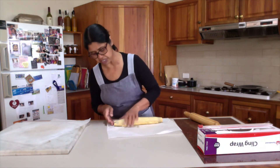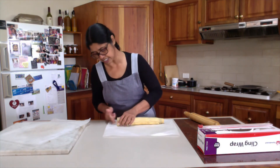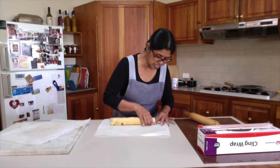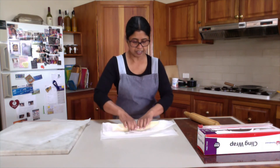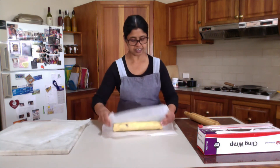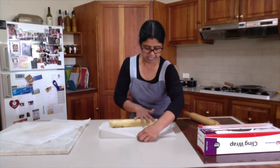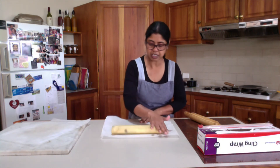There should be no gap there. For the two ends, use your fingertips to tuck them in inside and make them even, so that when you cut before baking you will get a really nice disc. You can use the baking paper to give the log an even thickness and a round shape. You need to be a little bit gentle.